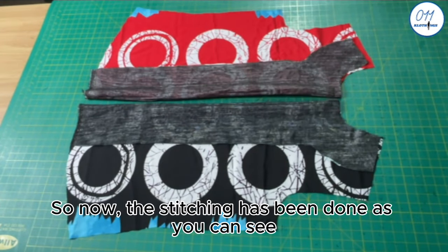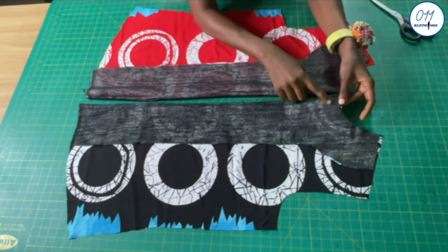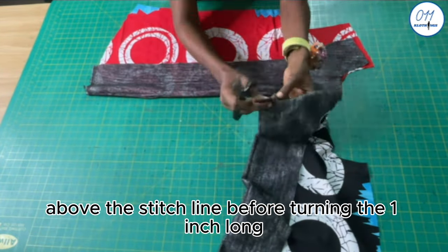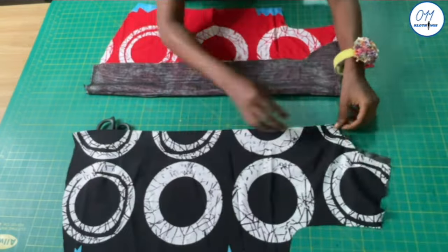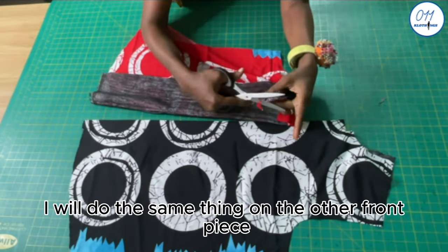The stitching has been done. I will notch and also reduce the seam allowance above the stitch line before turning the one inch button stand to the right side. I will do the same thing on the other front piece as well.